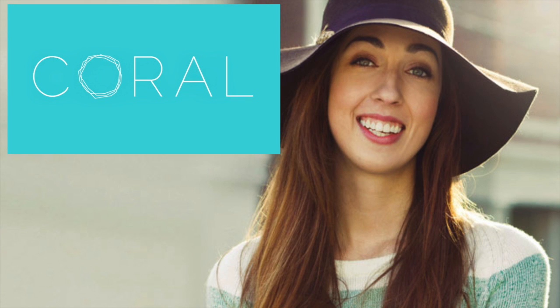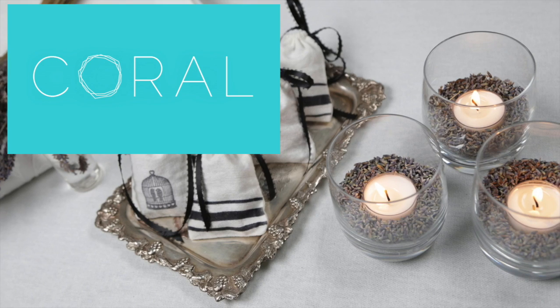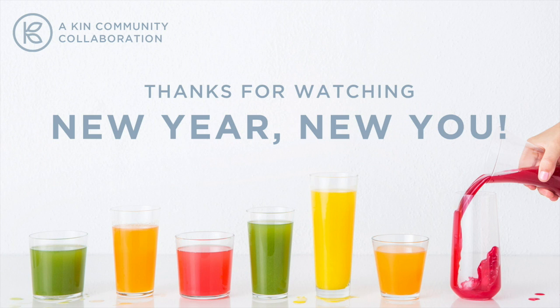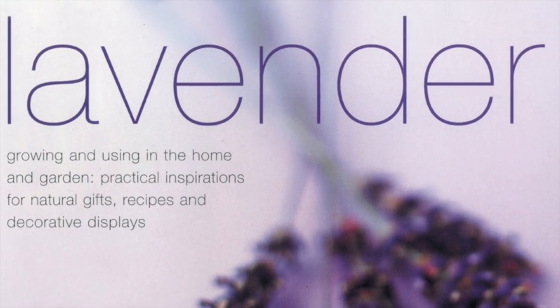I became totally inspired by Sarah's 3 Lavender DIYs of Coral TV from our recent Kin Community New Year New You collaboration. I also love Tessa Evla's book, Lavender, as well.